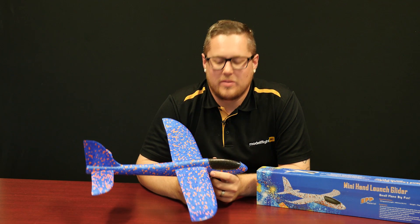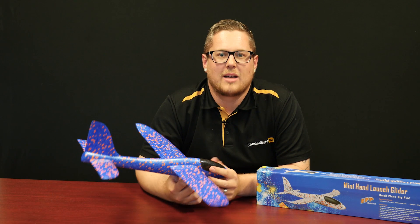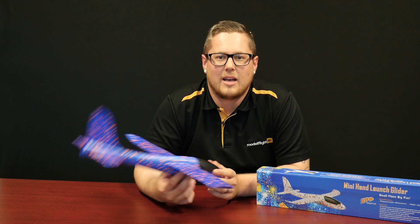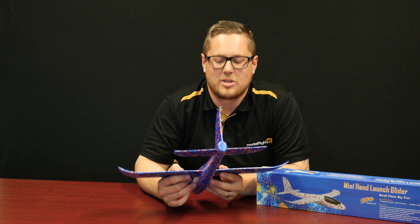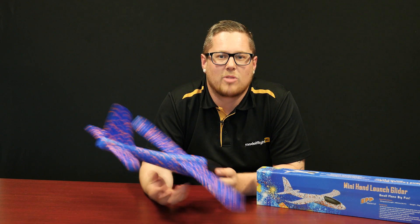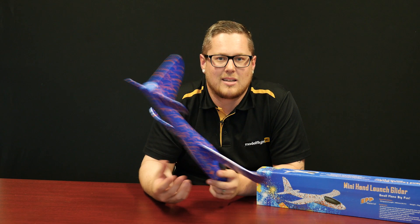Starting with a slightly different product this week — we have a free flight chuck glider from Prime RC. We cover all facets of the hobby, and this is a fantastic present especially going into the Christmas period. It's a foam aircraft made of EPP foam, which means you can bend it and it will not break. It's a fantastic product for young kids — they'll spend hours throwing it, they're not going to break it, and even if they do it's easily glued back together.